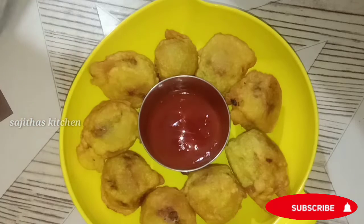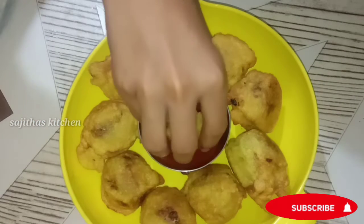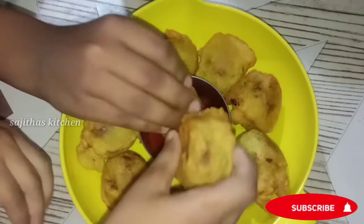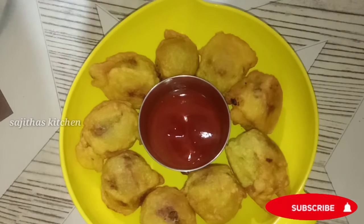I am going to make a masala bonda recipe — a little spicy egg.